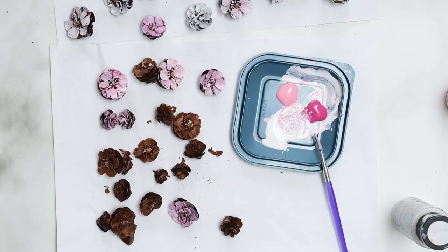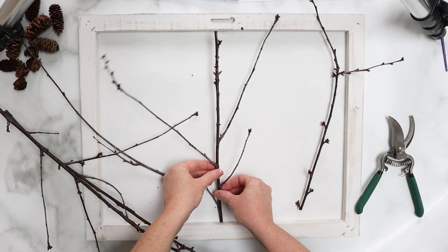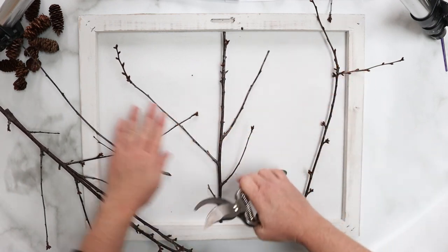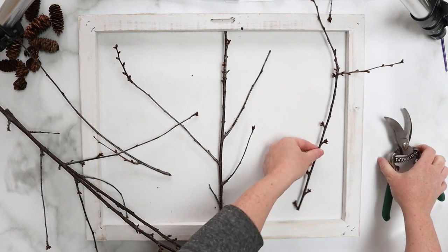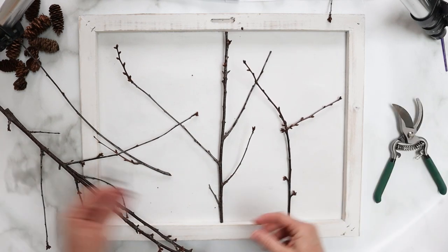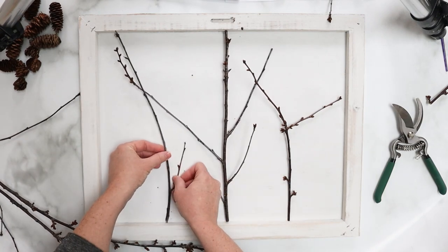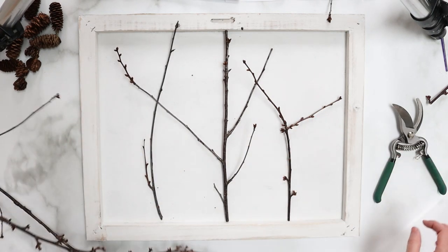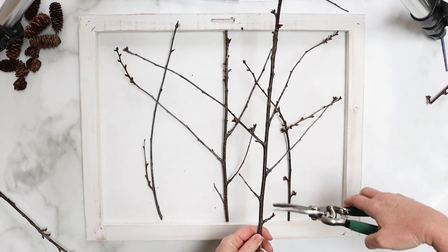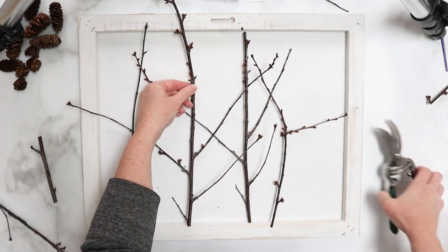We're going to set those aside to dry before moving on. Pick some branches that have smaller branches coming out of them for interest. I've cut this one to fit right into the center of my frame and I'll trim this one down a little bit. I have another one that I'll fit here, making it a bit shorter. The idea is to have a nice almost crisscrossing of the branches. I'm going to cut another one right about here — maybe it'll go right to the side, trimmed to size.